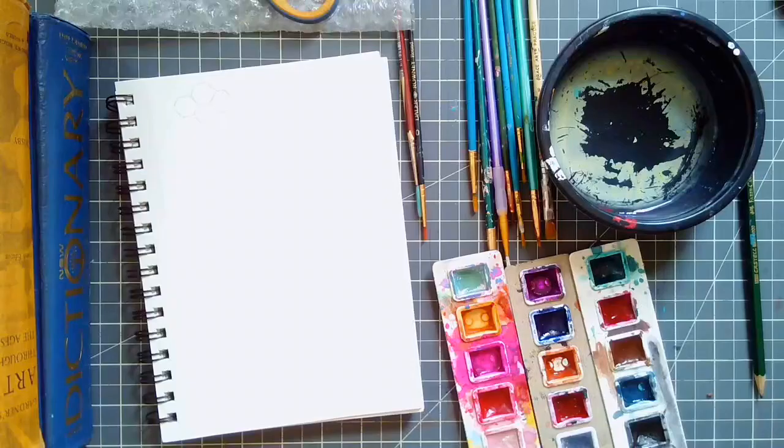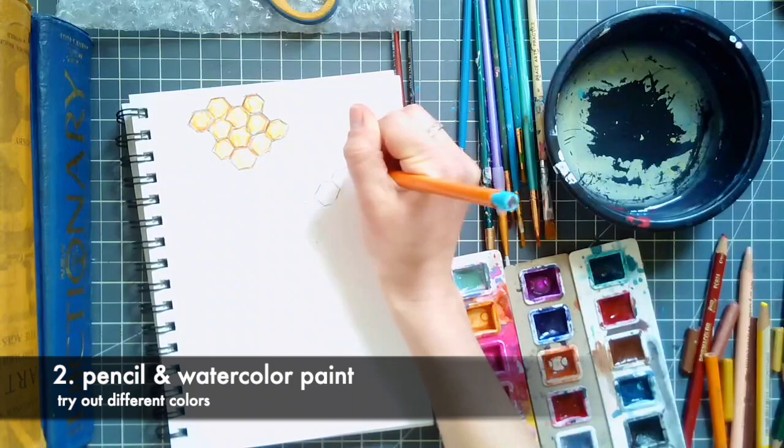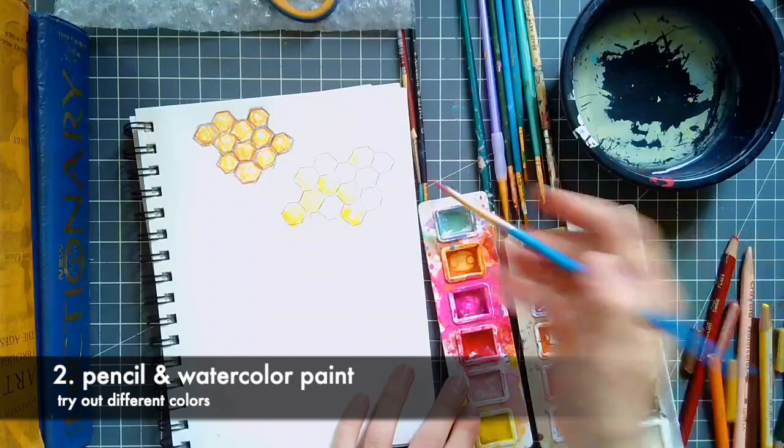First, let's try out a few different materials. I started by trying out a pencil and a colored pencil. I also added in some crayon for different colors, but for the most part it was just colored pencil. Then I went to pencil and watercolor paint.